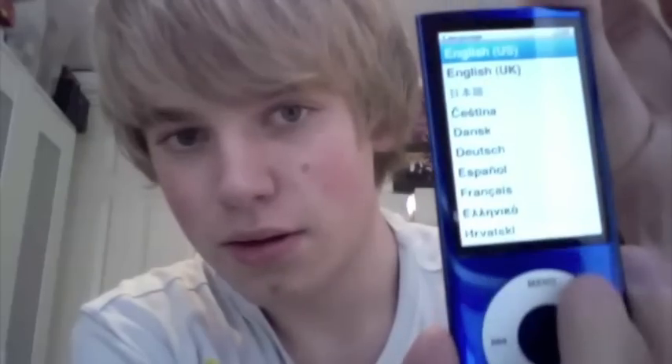You get to choose the language to start with. I am English, UK. I can hear the clicking. I haven't got any music on here yet because I've just opened it. Or videos, or photos, or podcasts. Radio - I want to try that first.